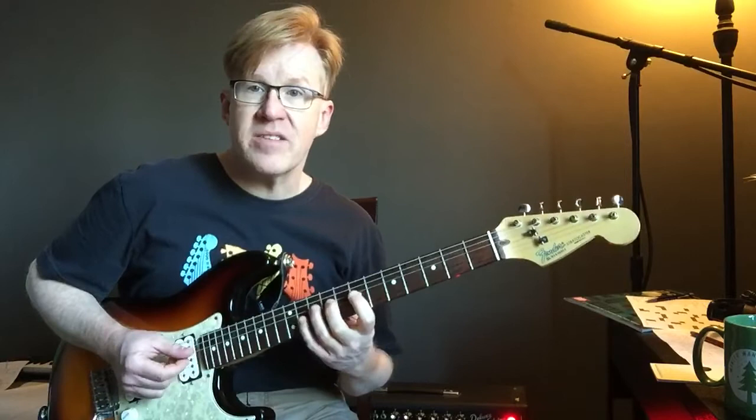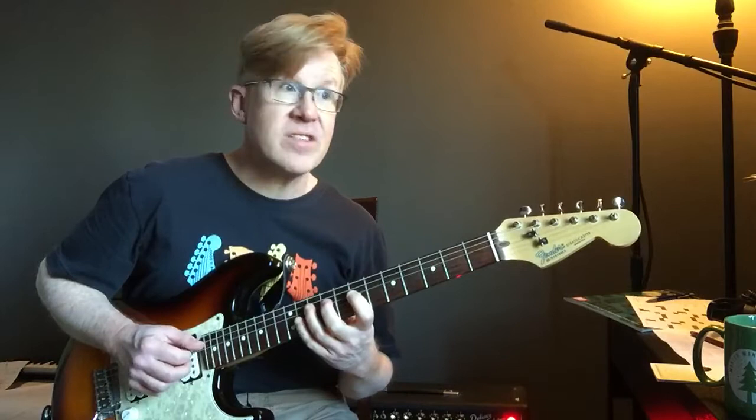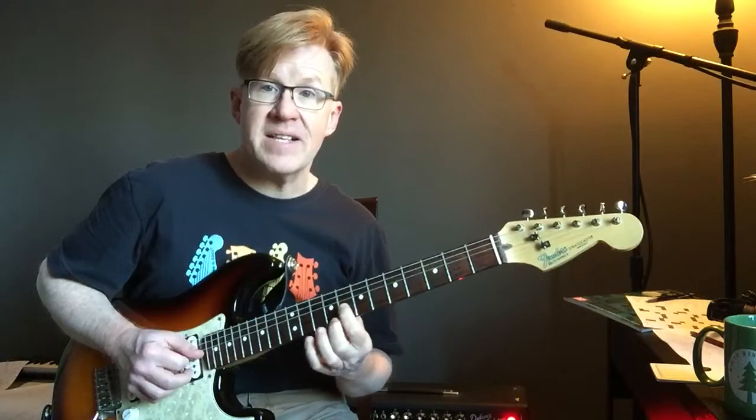This is the first time I'm using a whole tone run. So this is the major 3rd, the raised 4th, and the raised 5th — or if you want to look at it as the b5, you can look at it that way too. I think it has more of a raised 4 kind of a sound. And that takes us to the b7 of our F.